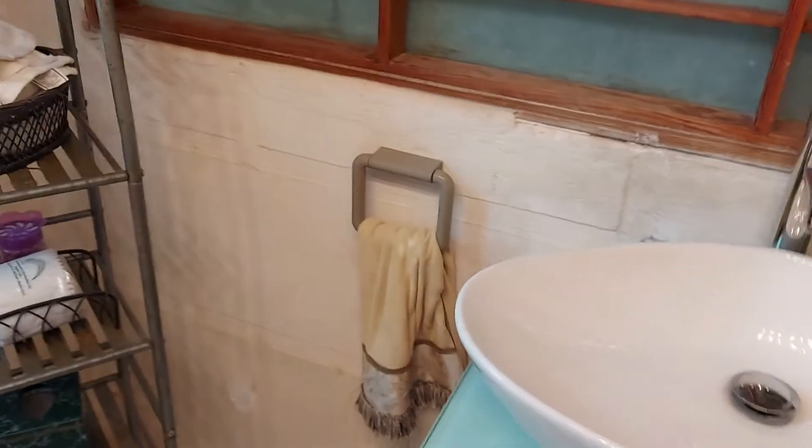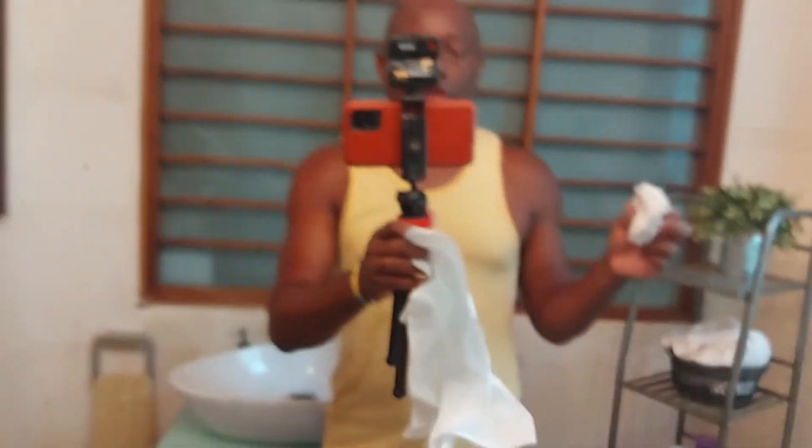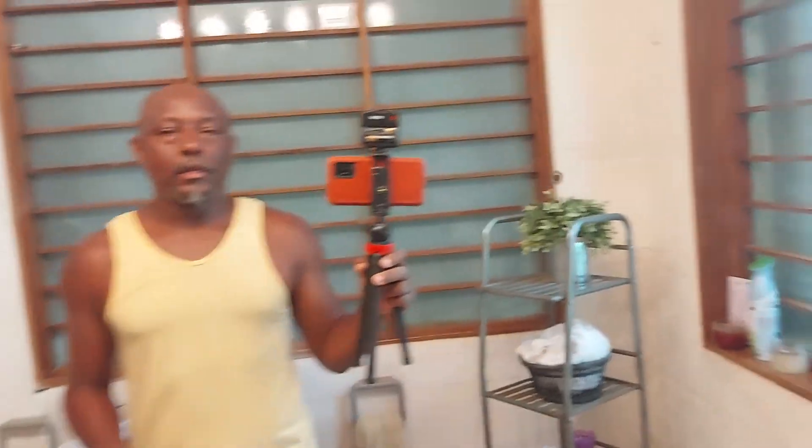So you just wipe down guys, just wipe down. Use the hand tissue, use the paper towel — it's fine. The paper towel does a really good job.